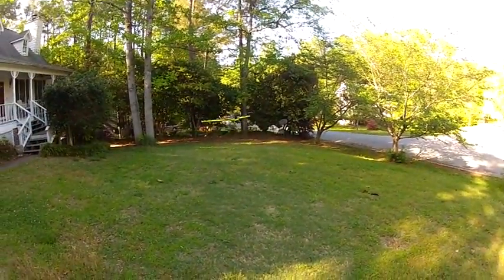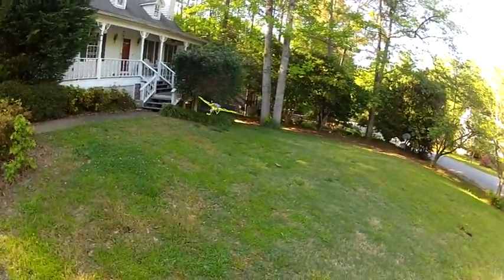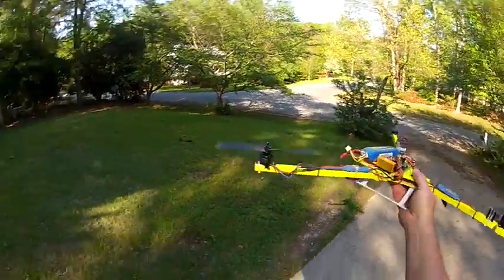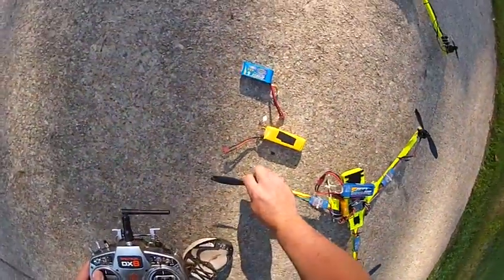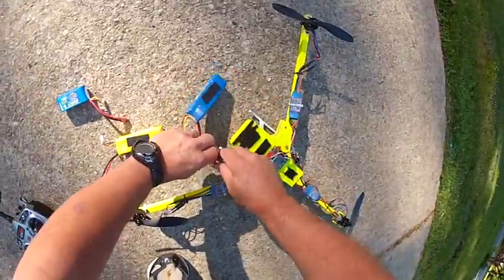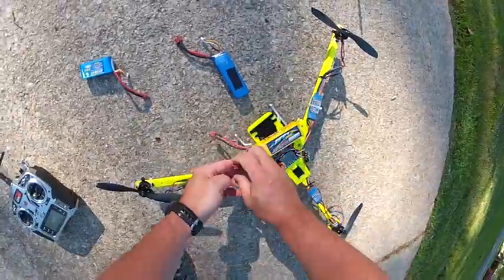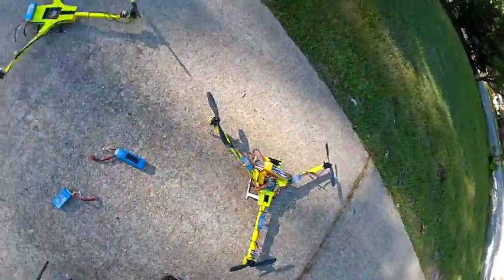So that's a 3-cell 2200 on it — still nice. 12 to 13 minute long flight I got out of it, so it's pretty impressive. I'm going to go ahead and just for the craps and giggles throw a 4-cell on it. By the way, these motors are stone cold — not even a hint of heat on them at all after what I just did. So the 4-cell's a different story — it's a bit more powerful, and we might break something, but we like to do that here at Simplecopter.